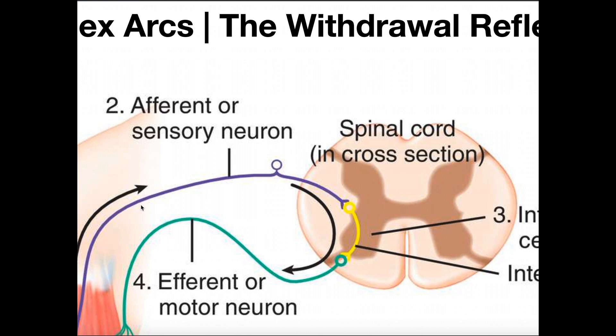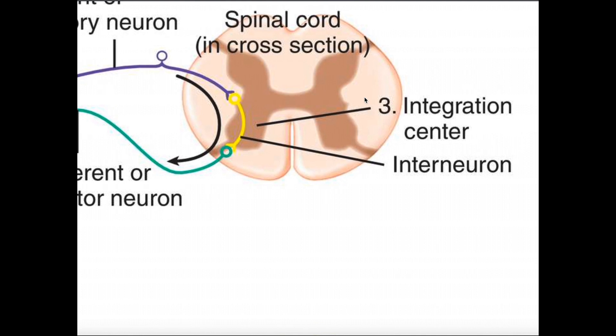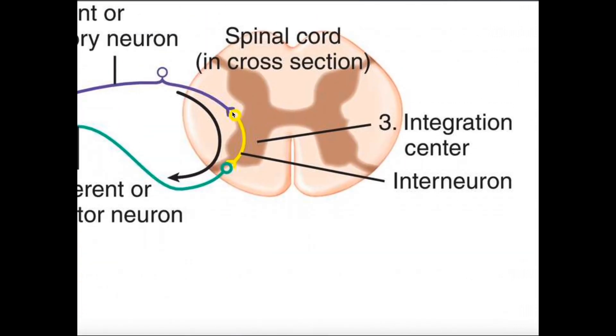That receptor, through this afferent or sensory neuron, relays information into the spinal cord. If the pain were minor, the sensory neuron would lead into the spinal cord and simply ascend to the brain for processing. But this is a highly noxious stimulus and you don't want your finger there for long, so instead of wasting time going all the way up to the brain for integration, this neuron synapses with an interneuron, and this interneuron is excitatory.